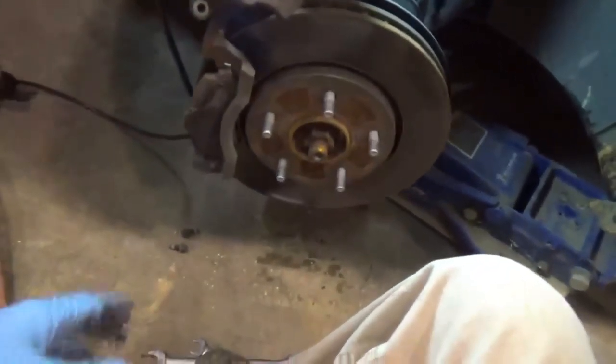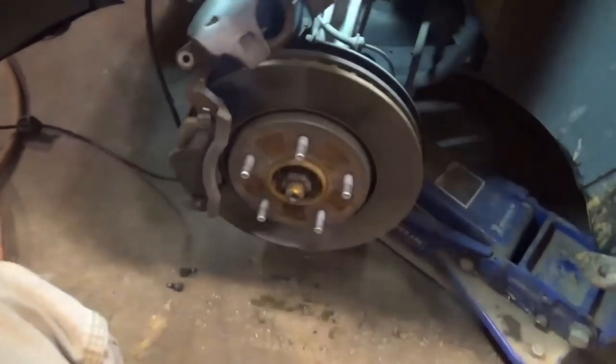I gotta confess something — I've always had an issue with putting stuff back where I need to put it. Tools, stuff like that. When I need it again I spend an extra 10, 15, sometimes 30 seconds looking for it, even right here in the shop. I have got to make myself do a better job of putting stuff up when I'm done. My problem is I'm usually in such a hurry to get done and get on to the next thing that I end up cutting corners. I just snatched the caliper off, got it laying right there on top of the rotor.